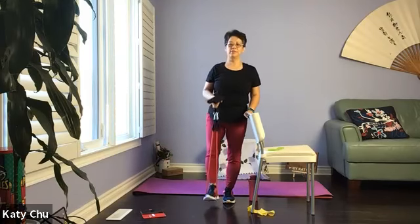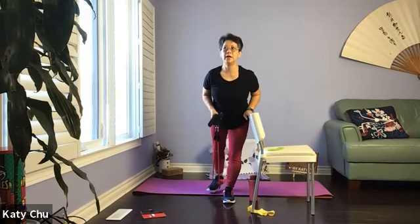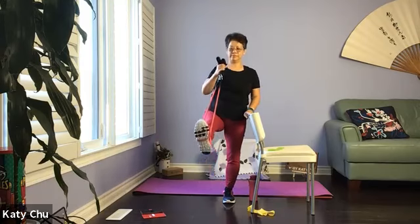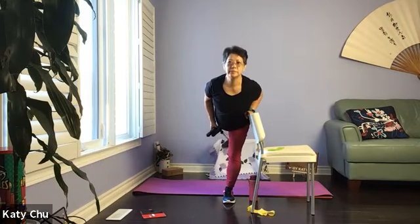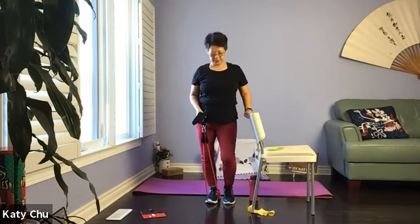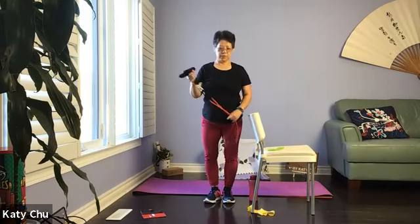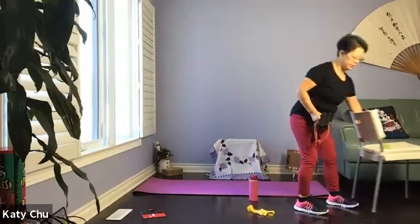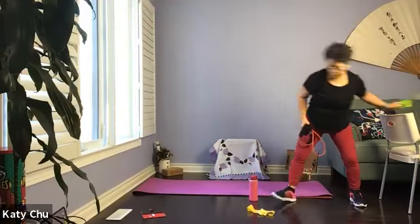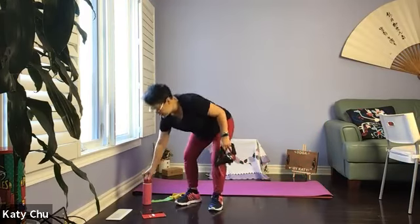Let's do a couple more rounds. And one last one. Slowly, slowly release. Alternating bending your knees, slowly come out of this. Now we're going to put the chair aside and continue. Keep all your equipment close by. We're going to set ourselves up for the chair pose.